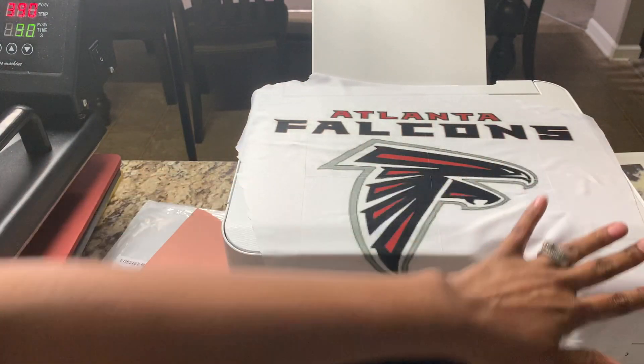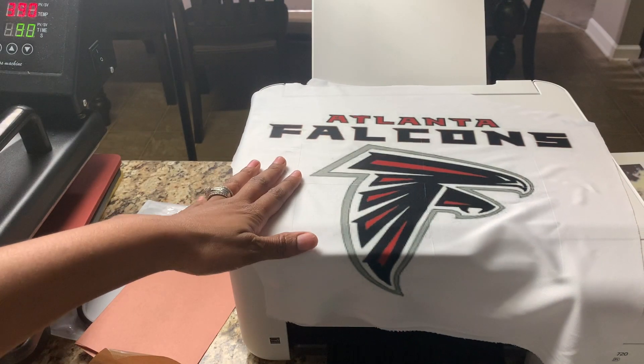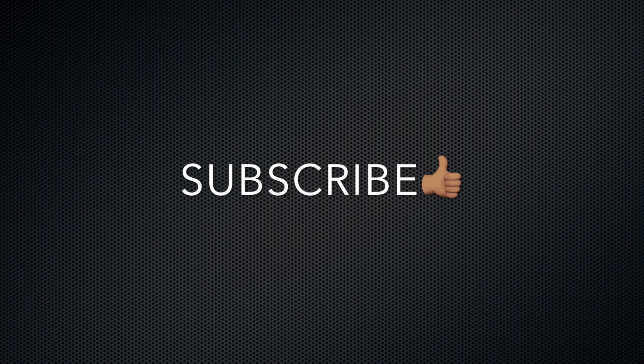I'm probably going to trim this up a little neater or put it on something else, but this was just for tutorial purposes. I wanted to show you all that it turned out really good — I think it's kind of cute! If you liked this tutorial and want to see more, please like, comment, and subscribe. It's free and it helps me grow my channel. Thank you all so much for watching!